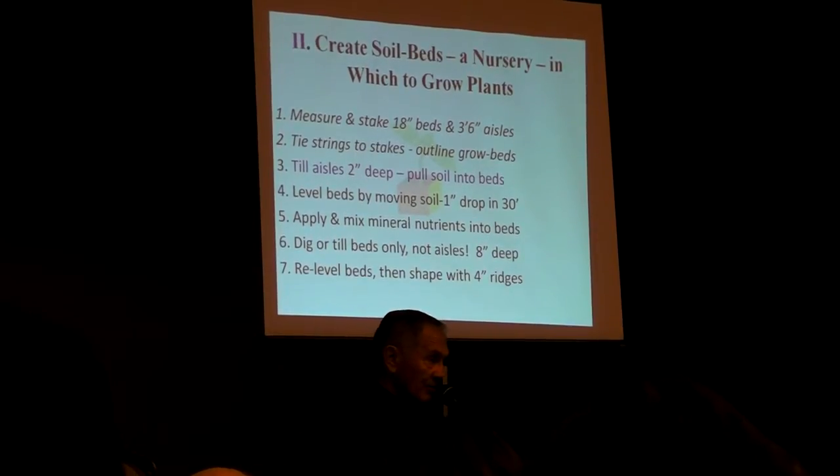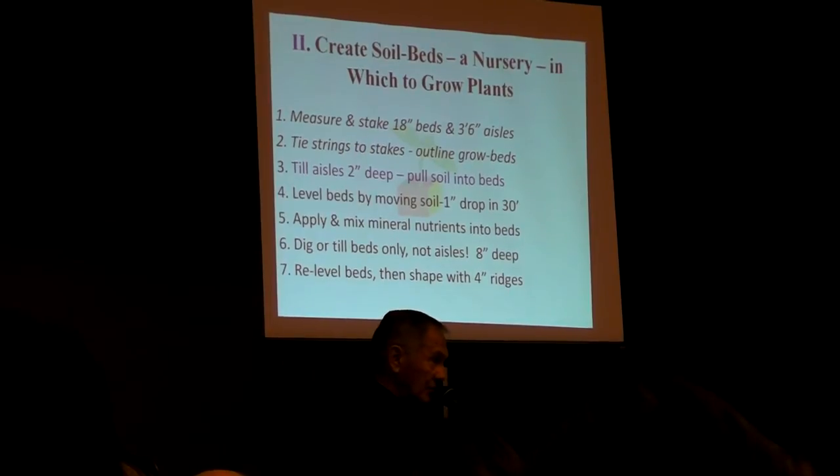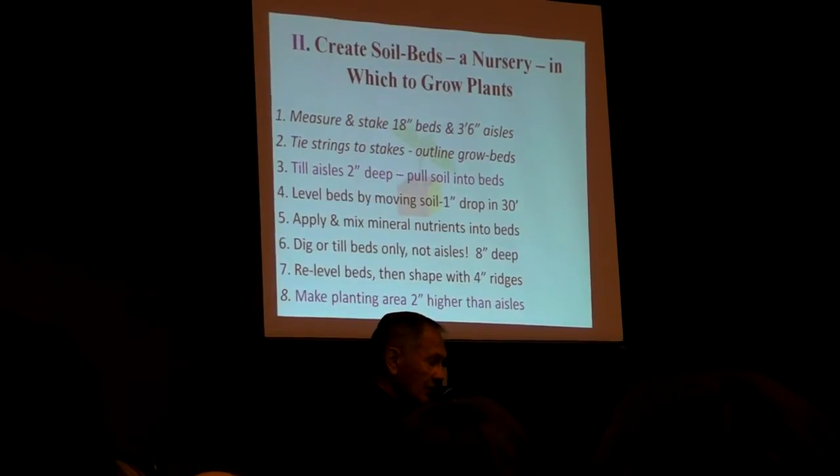Re-level the beds once you've got the nutrition in them. Build the four-inch ridges to hold the water, and you plant.